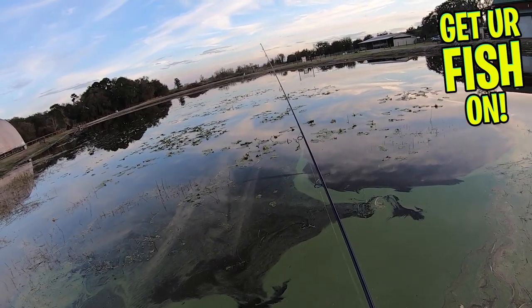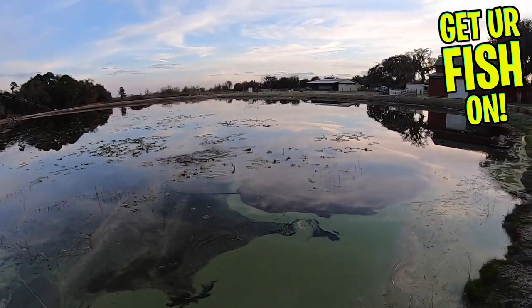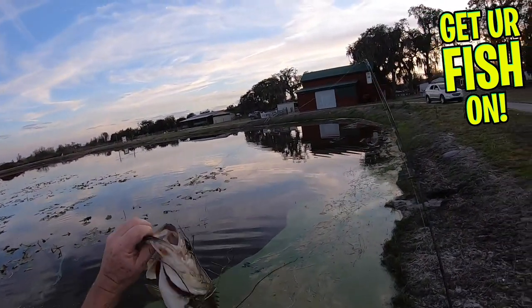A lot of new anglers just watch where they cast and reel in — they're tunnel focused. But you need to keep an eye on what's happening around you. I can't tell you how many times I've seen a fish on the shoreline bust, or bait skipping out of the water with something obviously chasing it — make a cast near that spot and catch a fish. I was bank fishing one day and 15 feet in front of me, a nice-sized bass swirled up at bait being chased on top of the water. I cast right in that spot and caught a fish. Pay attention to your surroundings — it will help you catch fish.